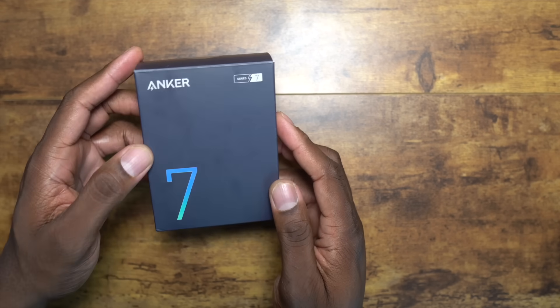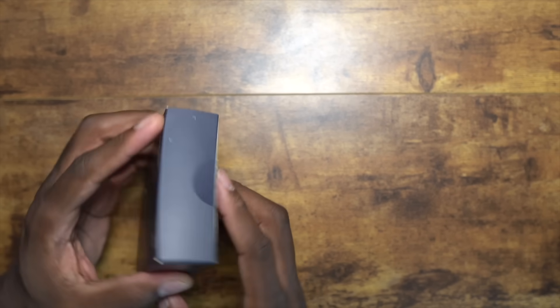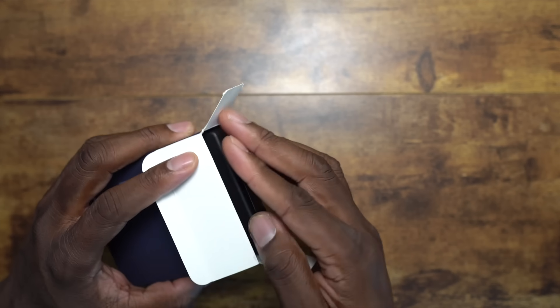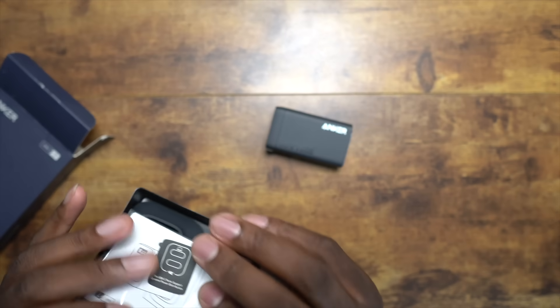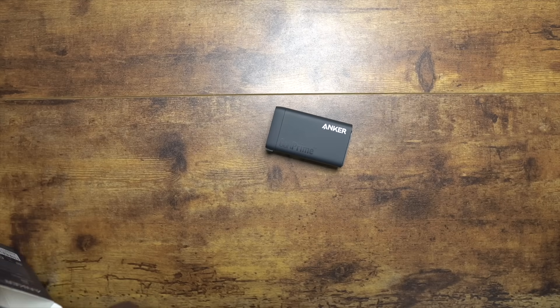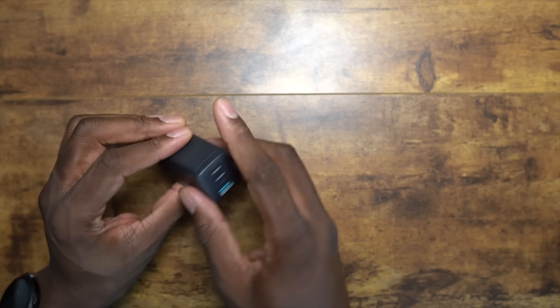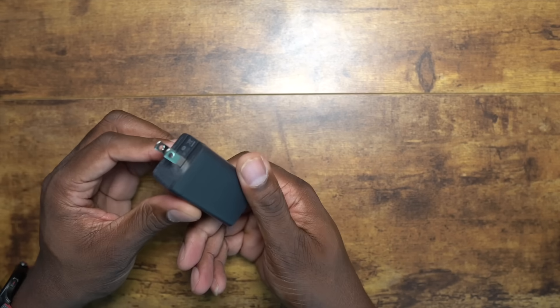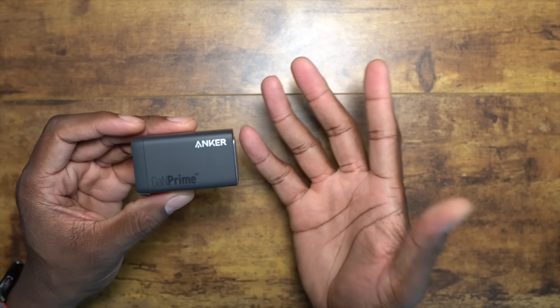Next we have the Anker 735, and this one also gives 65 watts of power. It's a compact style charger as well. You get some literature inside, and then you get the same ports, which is really nice. This one pushes a good amount of power to charge your cell phone and even your laptop or anything you need.